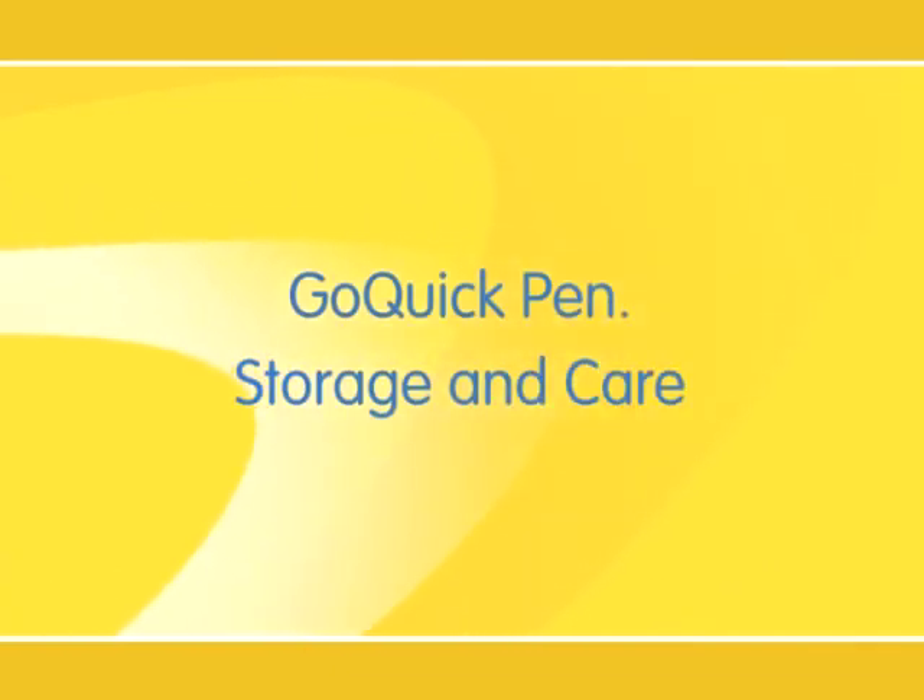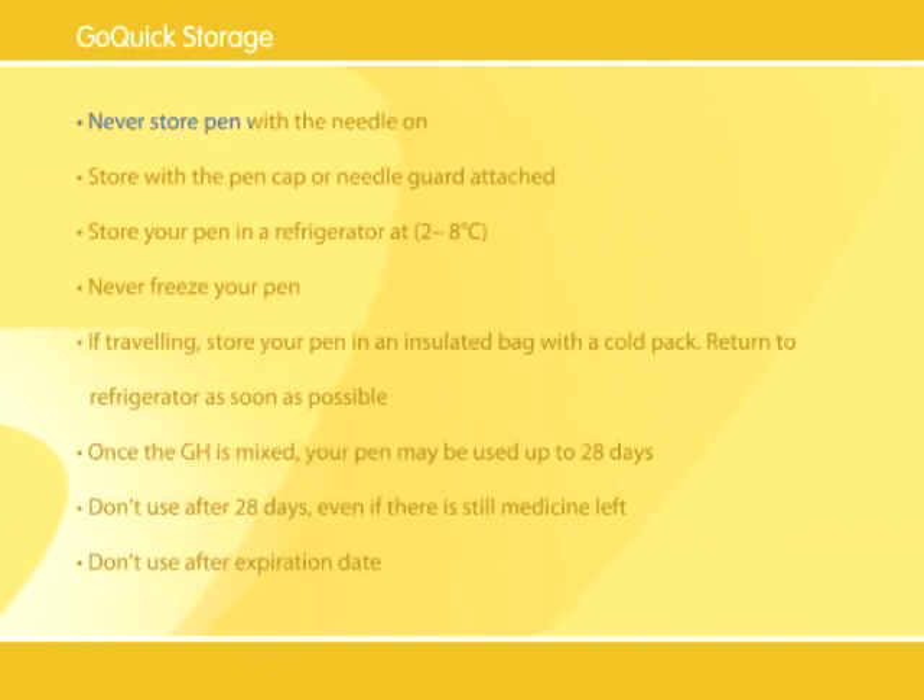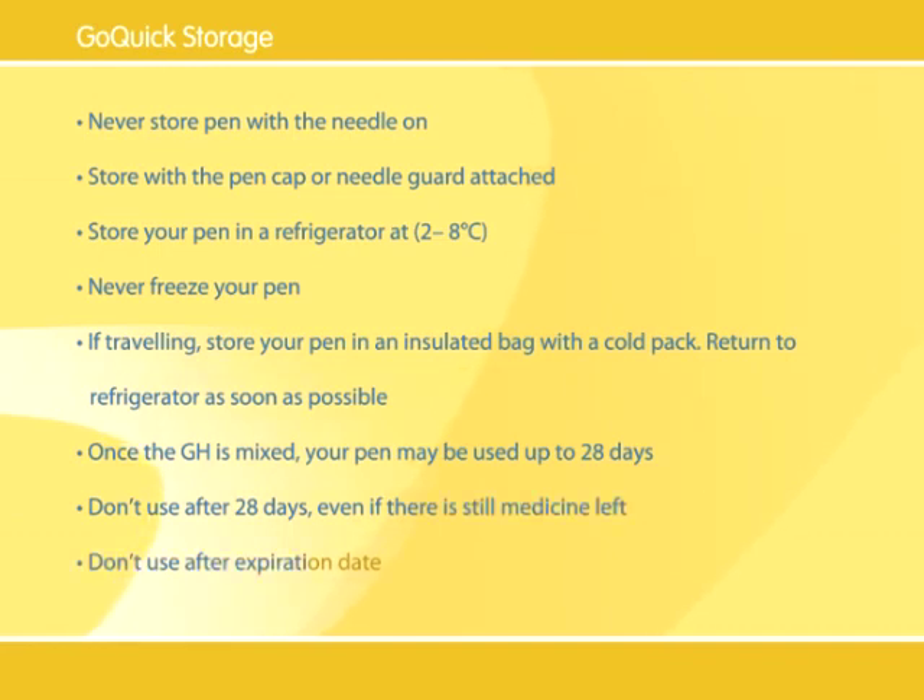Since you will be using it every day, it's important to look after your Go Quick Pen. Here are some tips to keep it working right. When storing your pen, never store it with the needle still on. Store it with the pen cap or needle guard attached. Always keep it in the refrigerator, but never in the freezer area. If traveling, store your pen in an insulated bag with a cold pack, then return to a refrigerator as soon as you can. Once the growth hormone is mixed, your pen may be used up to 28 days. Don't use it after 28 days, even if there is still medicine left. Throw it away after the expiration date.